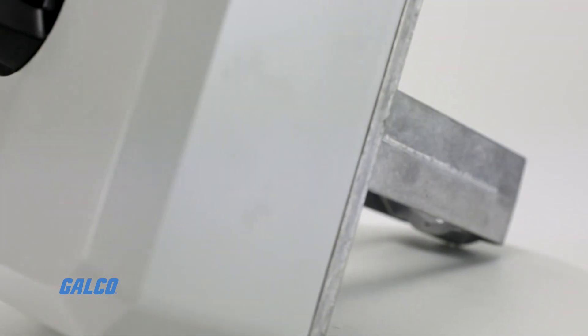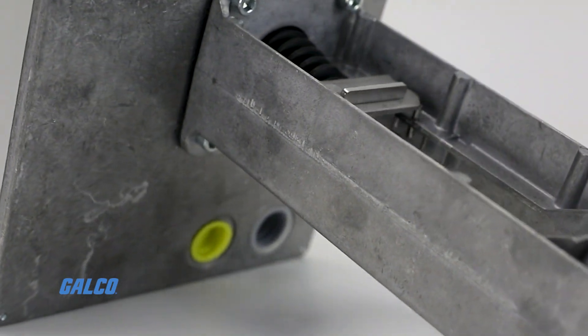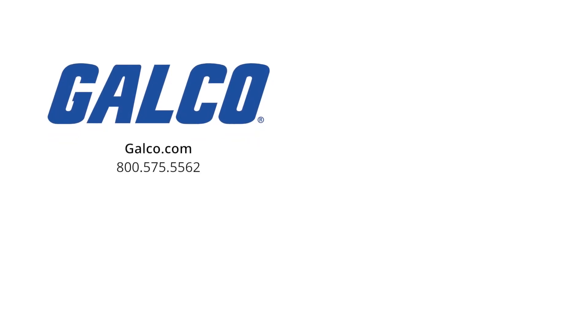For more information on the ML7421 series non-spring return direct coupled globe valve actuators from Honeywell, visit us at galco.com. And don't forget to like and subscribe to Galco TV to be notified when new videos are posted every week.